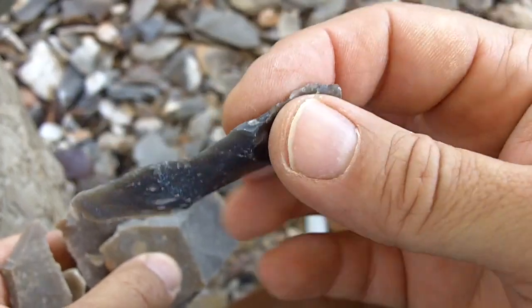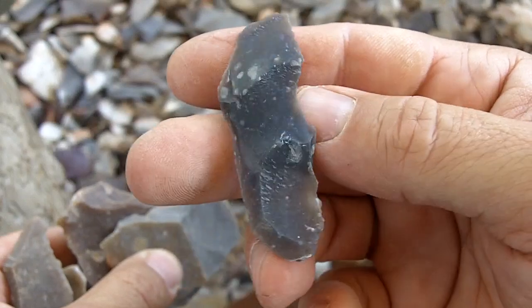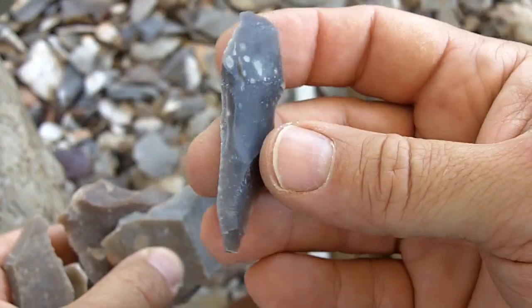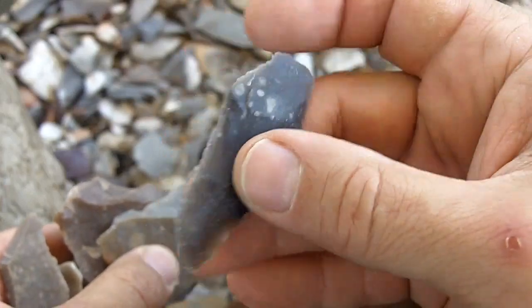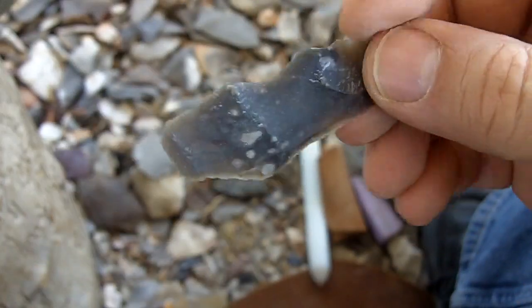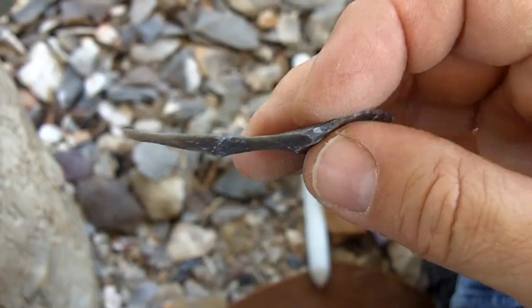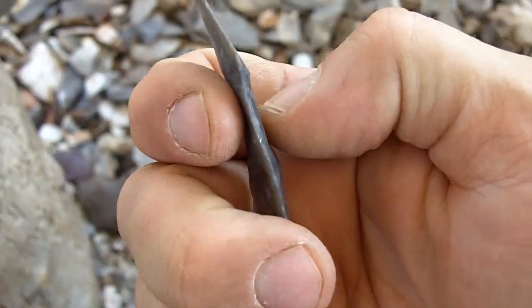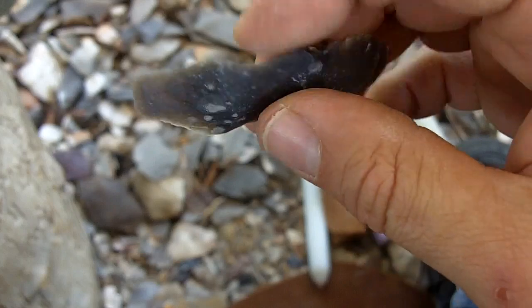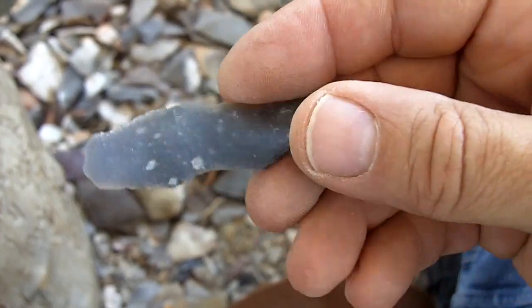Native Americans did use these, but most were used as-is. It's already sharp and can be used for lots of different purposes. When it got dull they just discarded it, because working on something like this can be extremely frustrating when it snaps in half — it's already too thin. In my view, if you try to run flakes across to flatten it out, chances are you'll just break the whole thing.